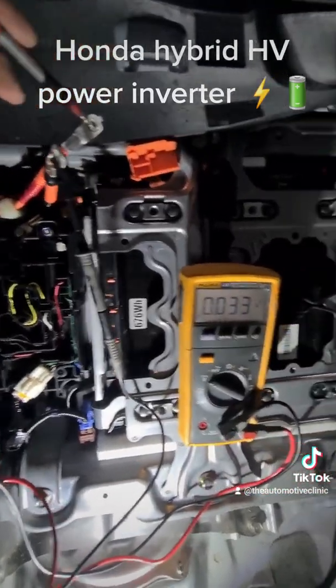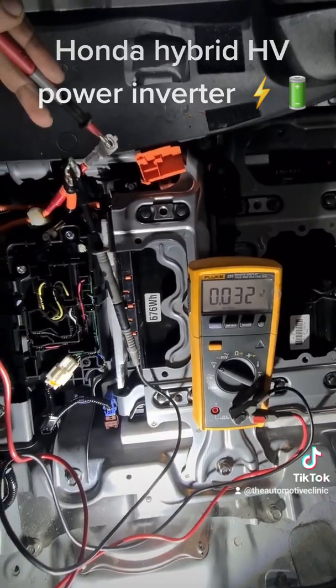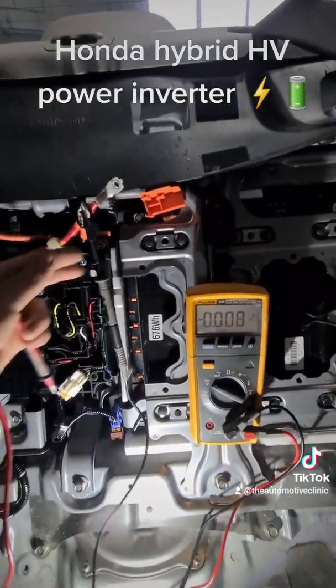One last check to make sure the capacitors have died down. It's been a long time since we disconnected everything — we've got no voltage. We are safe to work.